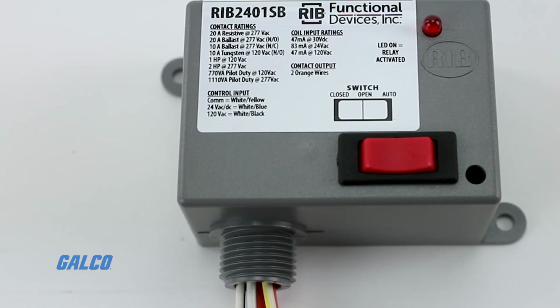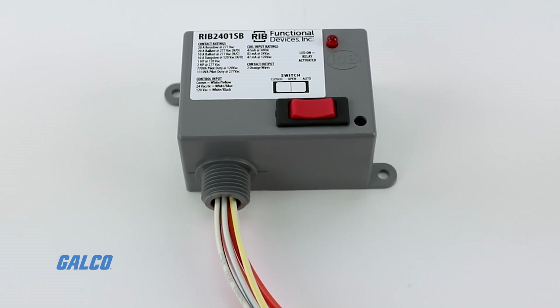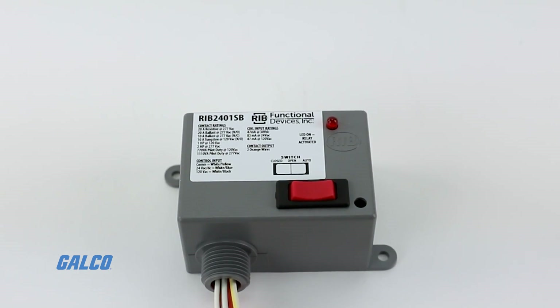We also have some different models that we use in different types, but the relay in a box — which is of course what our RIB stands for — is our most popular model to date.